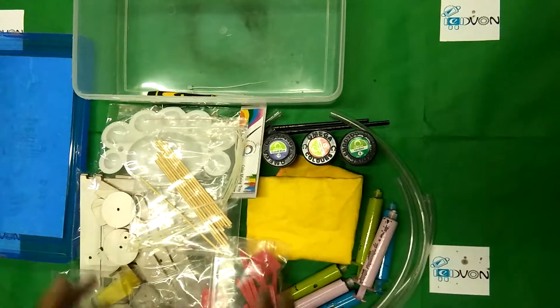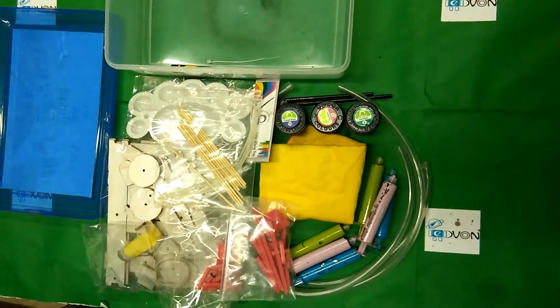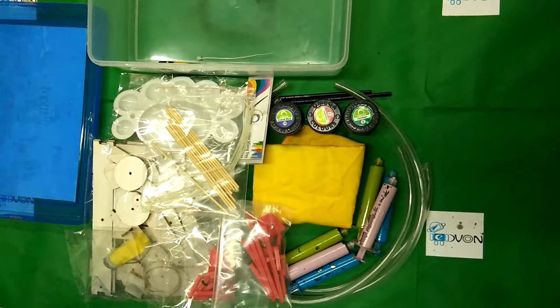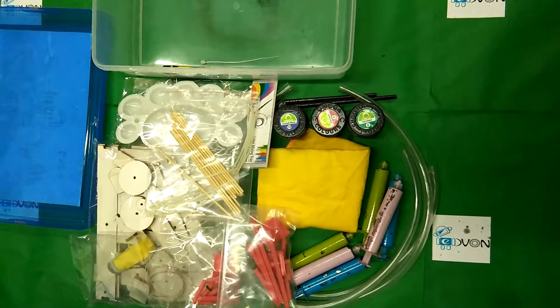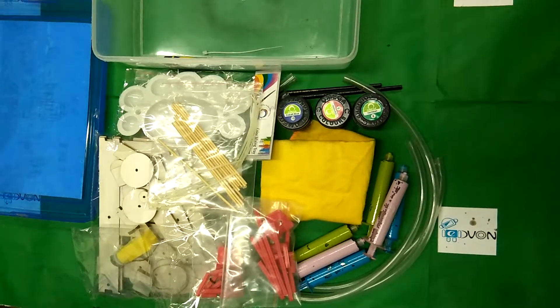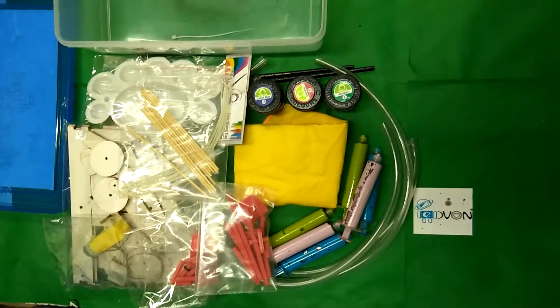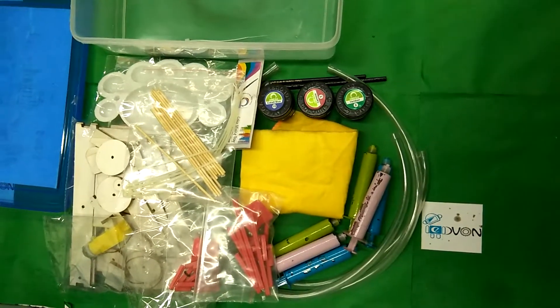So that covers the box opening of the STEAM DIY Robot. If you want to learn how to make your own hydraulic robotic arm and how to paint it, check out our other videos on our channel. Subscribe to our channel, and if you have any questions, leave your comment in the comment section. Thank you very much.